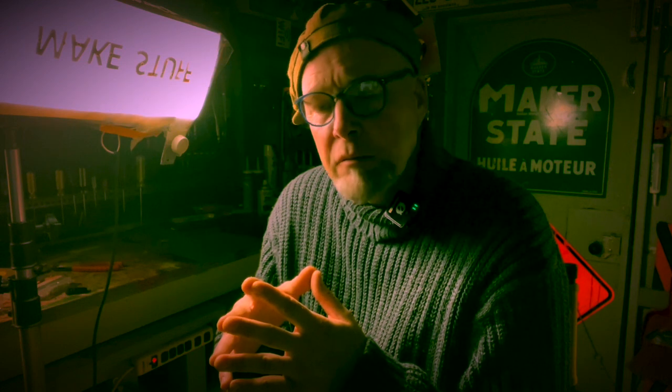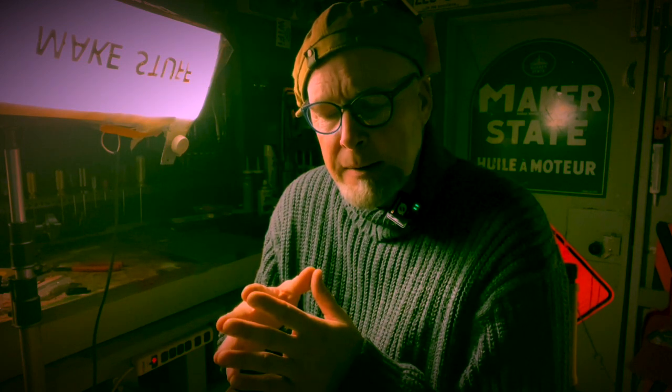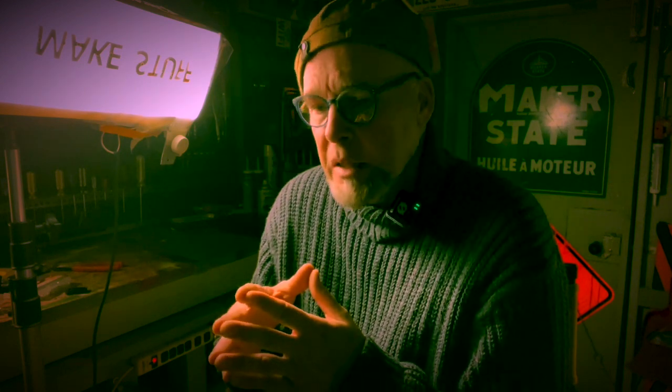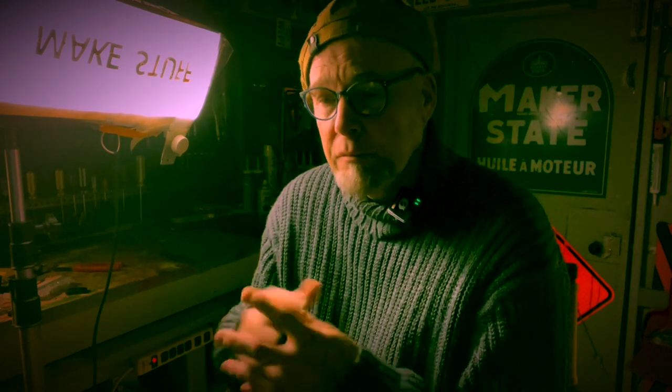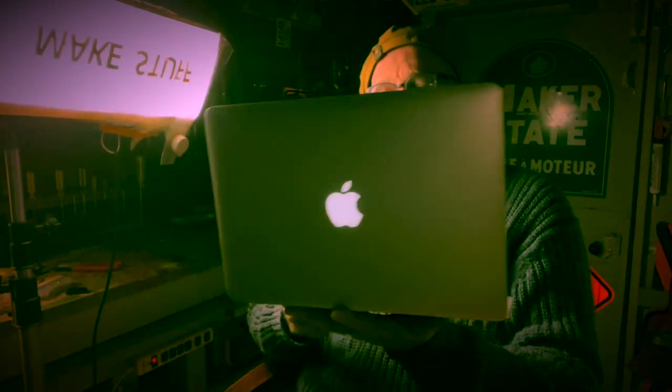I believe this was shot on an early model iPhone, with the voiceover also using the same machine. Back then it was my intention to author a series of short films under the nom de plume 'Fix Different' — I even owned the dot-com back then. So let's you and I take a first look at this; I'm sure you'll love it.